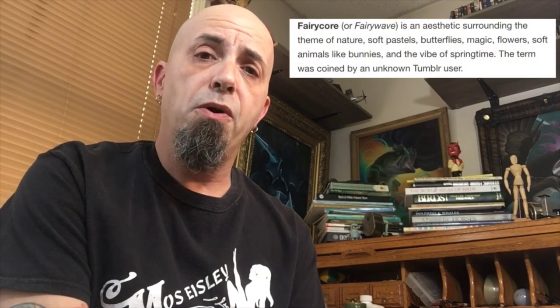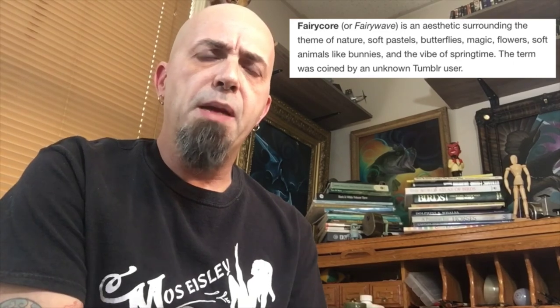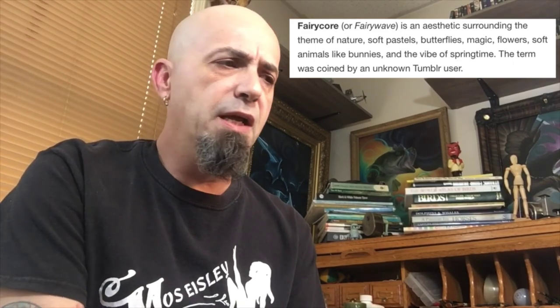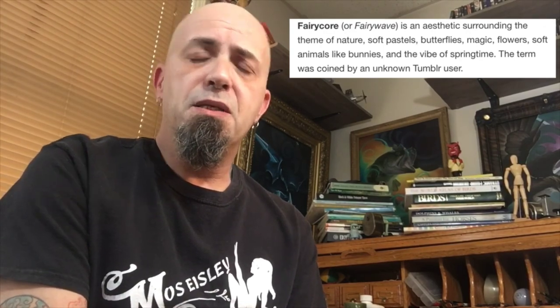These two paintings are actually for the same person — she's getting them as gifts for her daughters. For the first one, her daughter is having her first child and really loves dragons, so her mom thought it would be cool to do a painting of a mother dragon with a little baby dragon. For the other daughter, she's really into the fairy core aesthetic, which is a lot of springtime nature, fairy, ambient diffuse lighting kind of thing. I've never painted something like that, but I'm a huge fan of fantasy art.